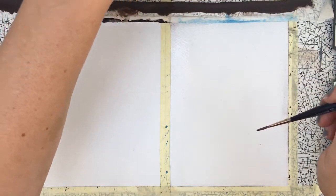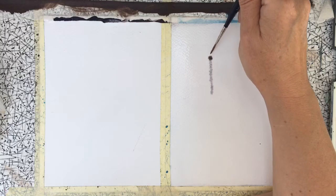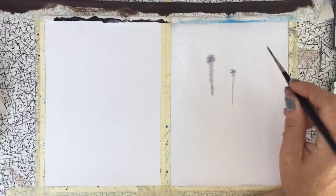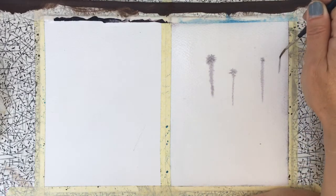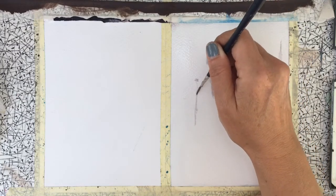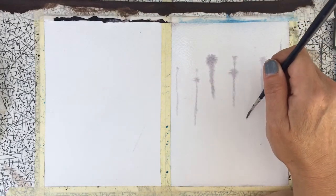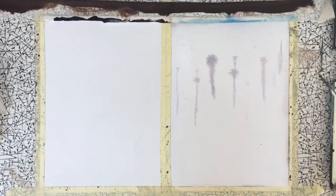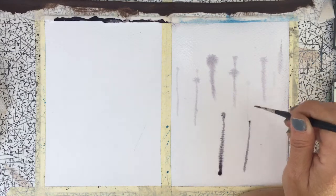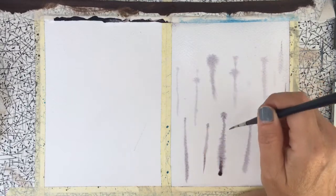I'm just going to start by putting some faint trees in the background. We're just going to draw a line using our brush like this, and we're going to do that several times over the paper. Not too worried about the blooming — that's called blooming — that's happening at the top. As you'll find out later, I'm just going to put some faint suggestions of tree trunks coming up out of the mist. I'm going to do a few more down here, slightly darker — some small ones and some big ones.